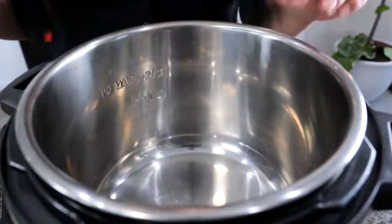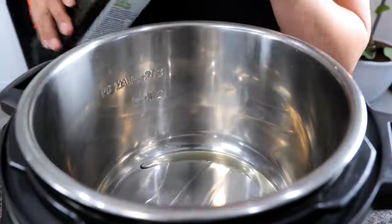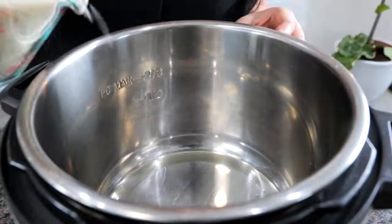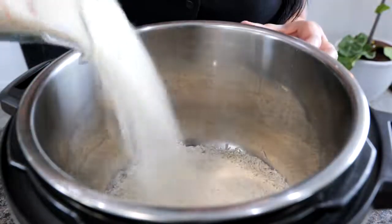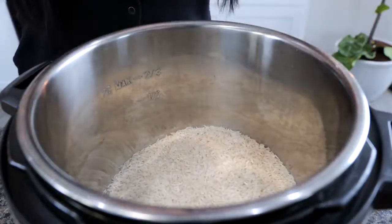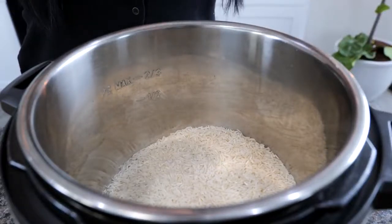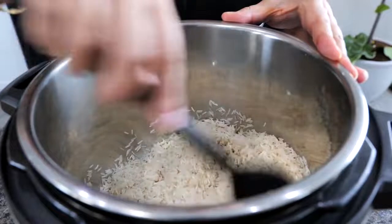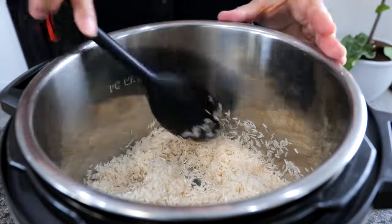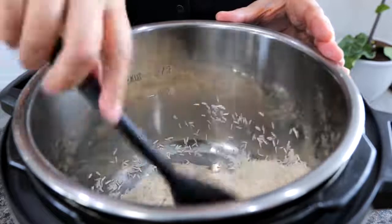Set your Instant Pot on sauté and add a little bit of oil — I'm using avocado oil today. Allow your oil to heat up in your pressure cooker for about three minutes. Add your rice; today I'm using basmati rice. Once all your rice is combined into the oil, you're going to lightly toast it. You do not want it to reach a golden color, just a nice little toasty look. That should take you about three minutes.